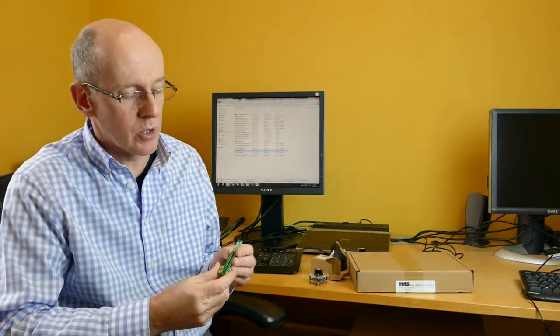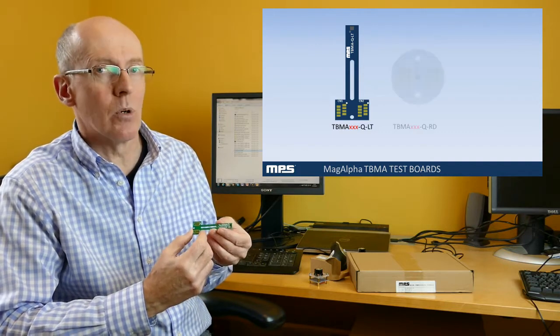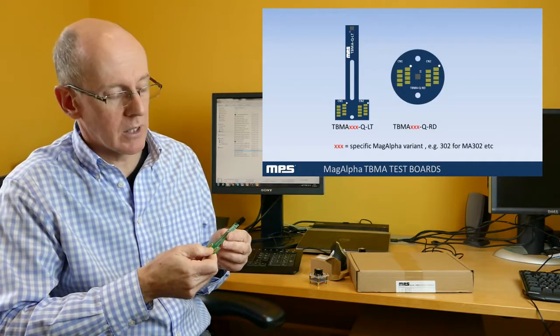For applications where the rotary sensor isn't ideal, we also produce test boards. For example, this is a TBMA-LT board which is a stick-shaped board that has a sensor on the end. This can be more useful in side shaft applications.